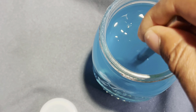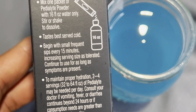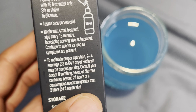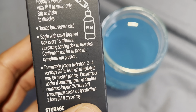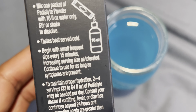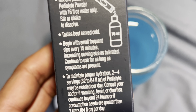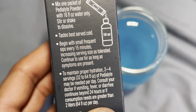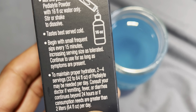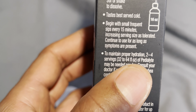The directions say: begin with small frequent sips every 15 minutes, increasing the serving size as tolerated. It tastes better cold but I have room temperature. Sip every 15 minutes increasing serving size as tolerated, and continue to use for as long as symptoms persist. I'm going to go ahead and take some small sips.